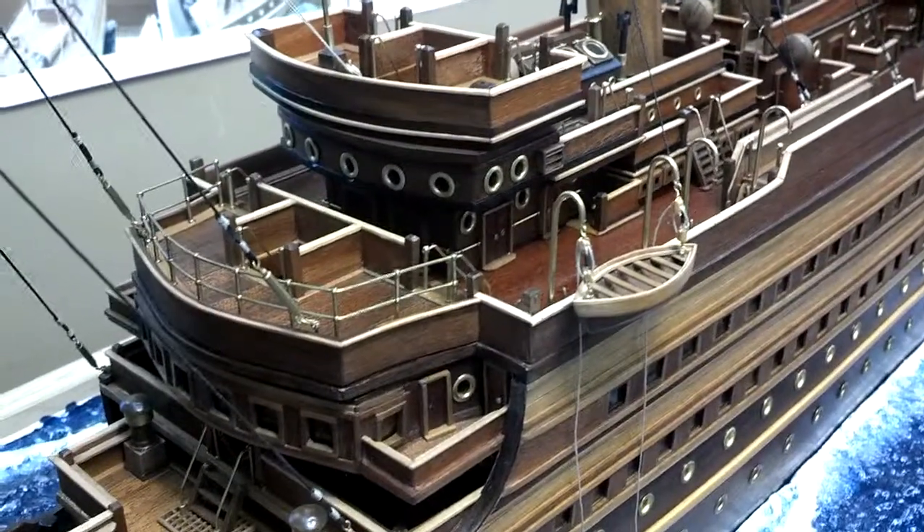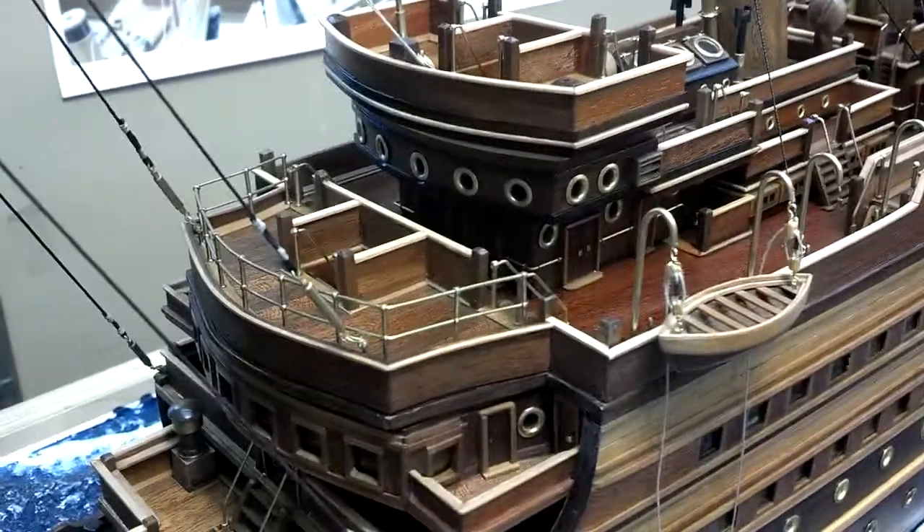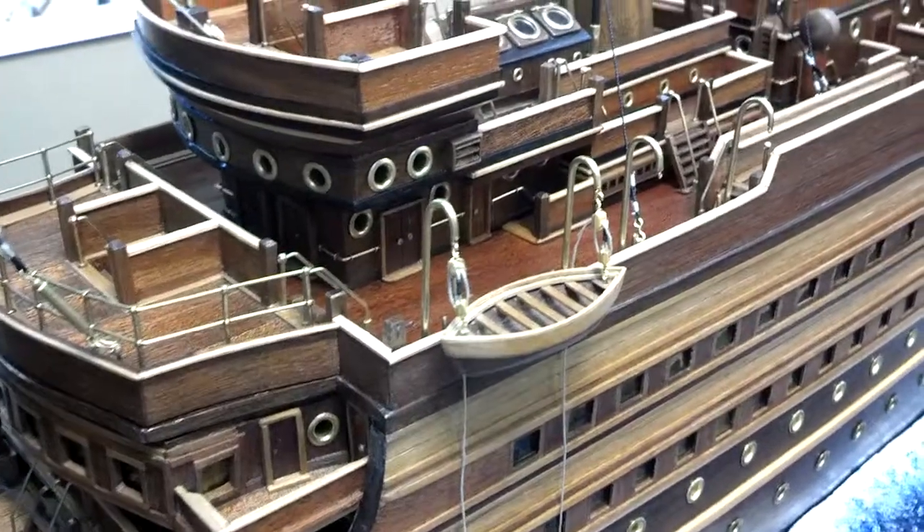Here's another update on my ocean liner. I've been working on it. You can see I've got the lifeboats going there on the divots.